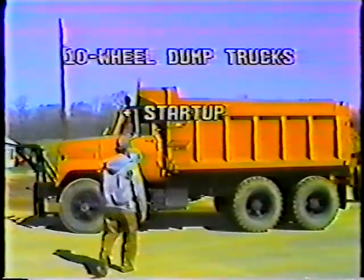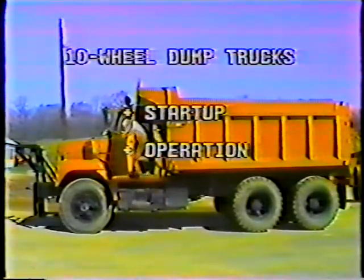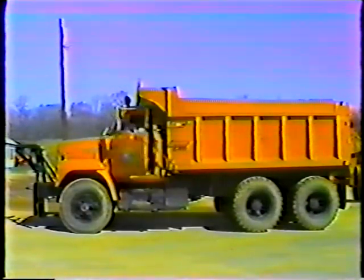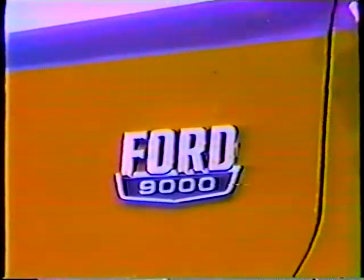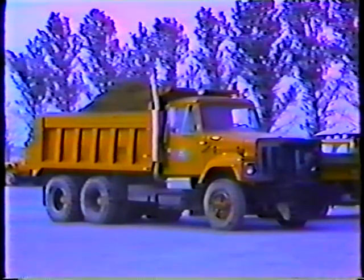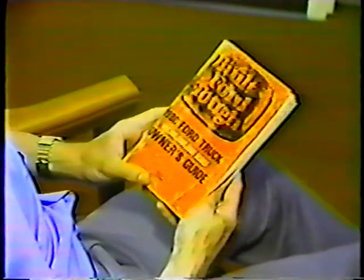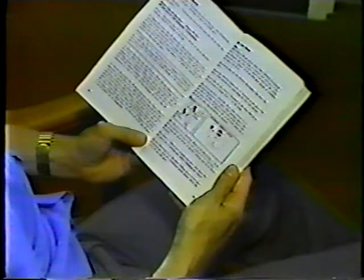We'll begin with the discussion of startup procedures. Then we'll get into some basic operations. And finally, we'll cover shutting down at the end of the day. The department has a lot of trucks, old and new — different makes and models — and some operational procedures will vary from truck to truck. We'll cover procedures that are basically the same for all 10-wheelers here. But for more detailed information on the truck you'll be using, refer to the operator's manual. Get familiar with any special operating instructions, and with the locations and functions of the various instruments and controls.